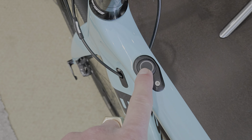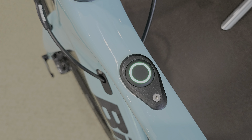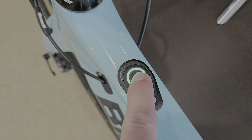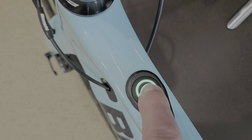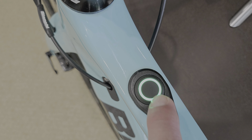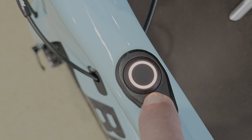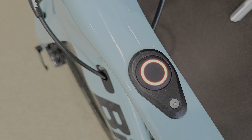You can see the Mahle e-bike motion system on it — a little bit finicky, had to download the instruction manual. You push it to turn it on. Green tells you what power mode it's in. Green is eco power, orange is middle power, and red is max power.